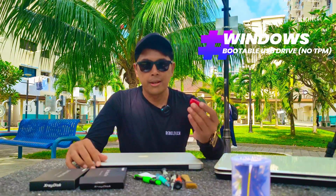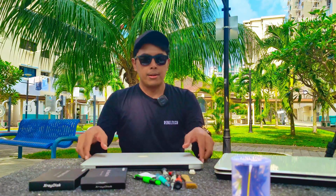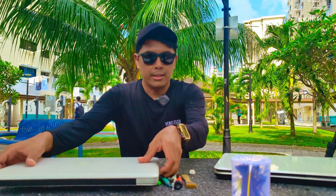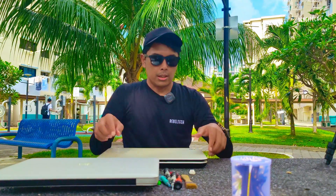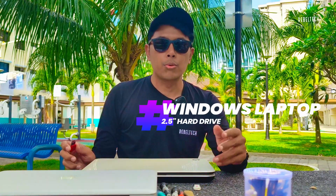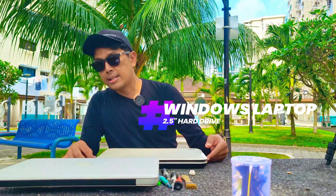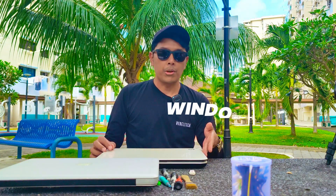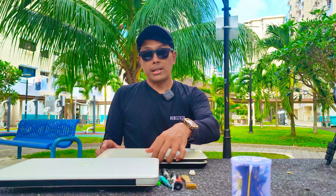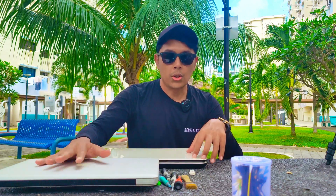First you'll need a bootable drive, which I'm not able to share — you'd have to source it yourself. I have Windows 10 and Windows 11 SSDs ready. What I have here is a Windows laptop that supports a 2.5 inch hard drive. I've already installed the SSD inside, and I'm going to install Windows 11 on it. Once I'm done, I'll take out the SSD and install it on the MacBook Pro.